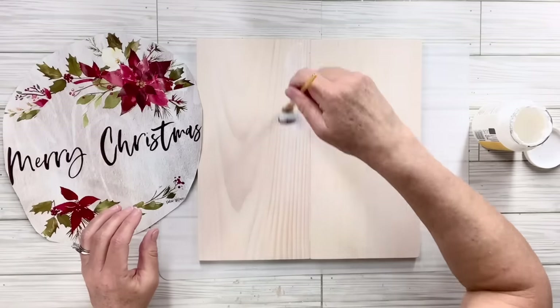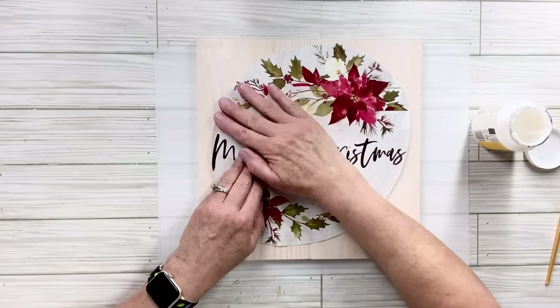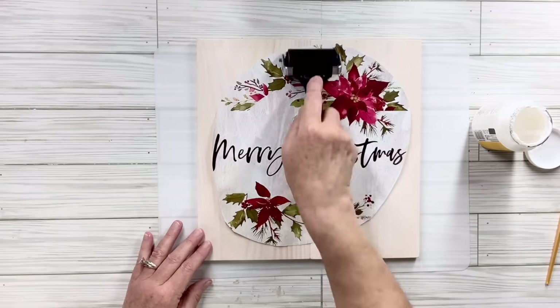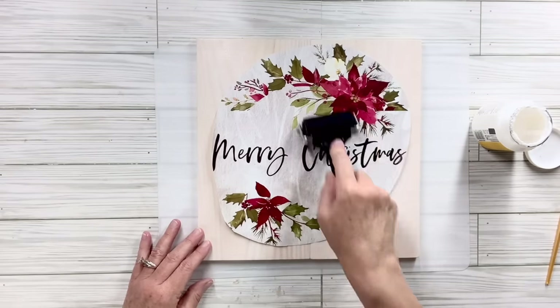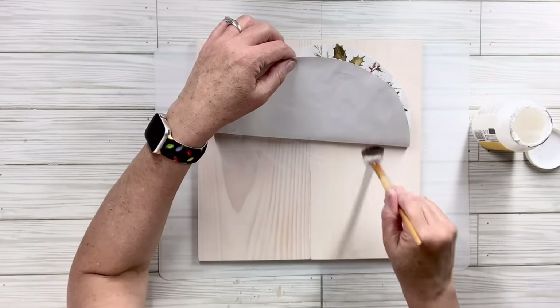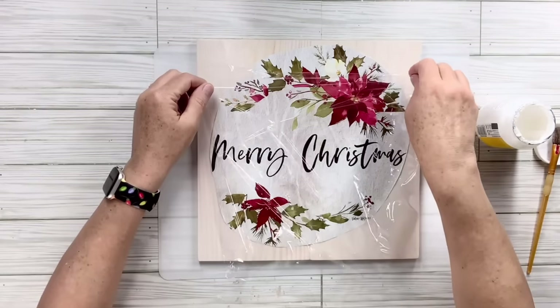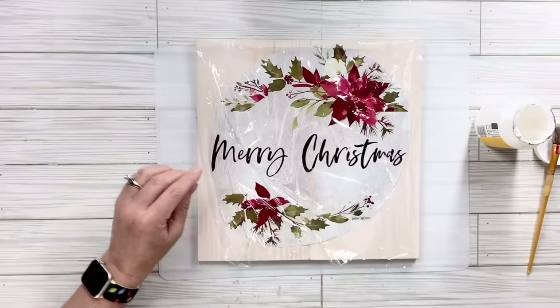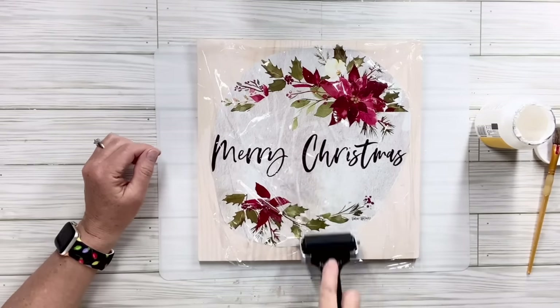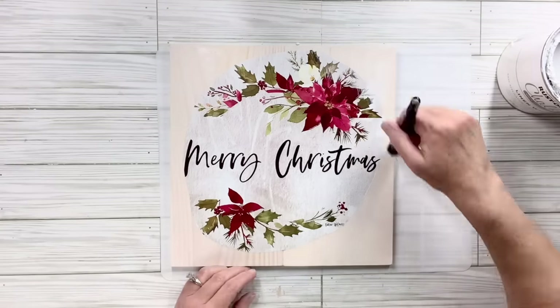I'm going to put some mod podge down on the top and bottom sections of the plank and set down my calendar page. Once I have it positioned, I'll put a piece of saran wrap over it and use my brayer — this is one of my favorite ways to secure something when mod podging or decoupaging because it really helps flatten out whatever you're putting on.